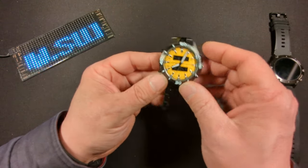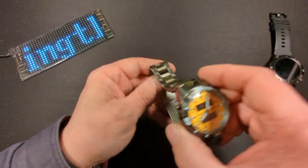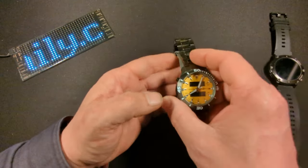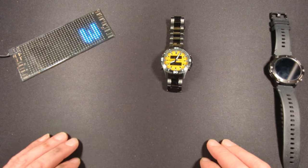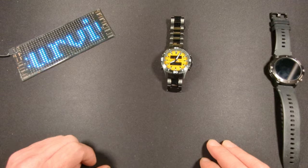Welcome back friends to Surviving the Daily. I hope everyone is surviving well. I was kind of thinking to myself and chuckling that I was going to come on here and tell you how sophisticated it is to wear an analog watch, and I looked at my hands and realized I'm still covered in grease from working on a car earlier today.